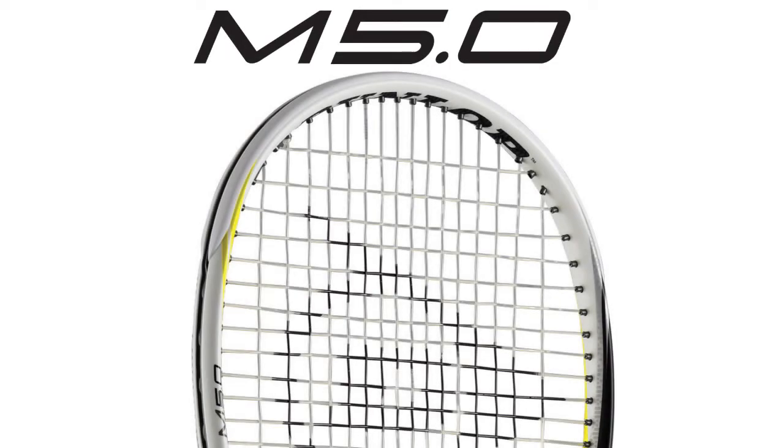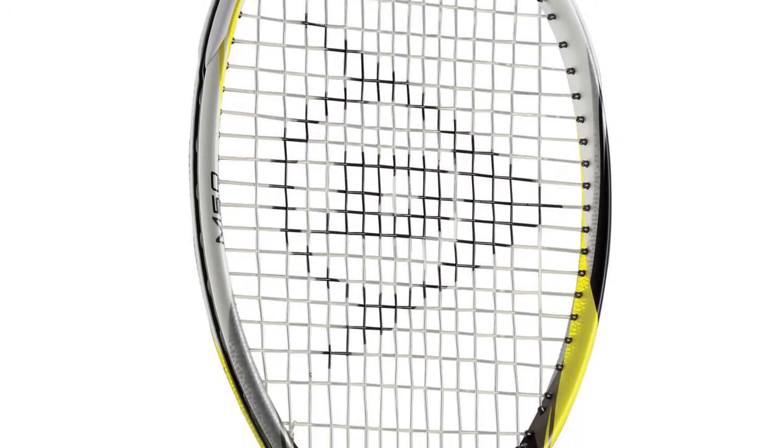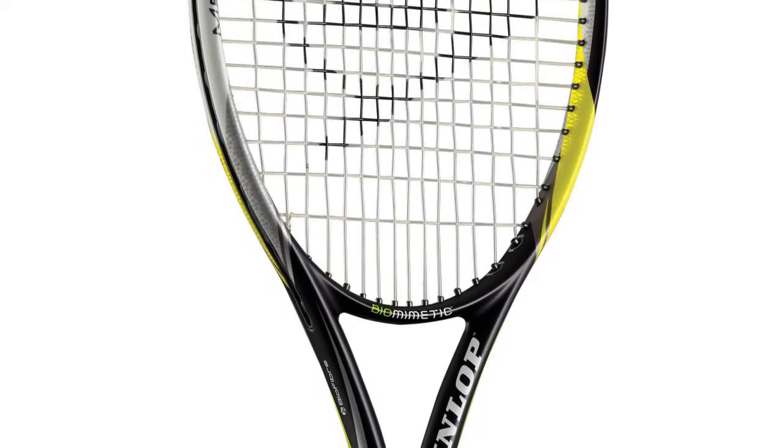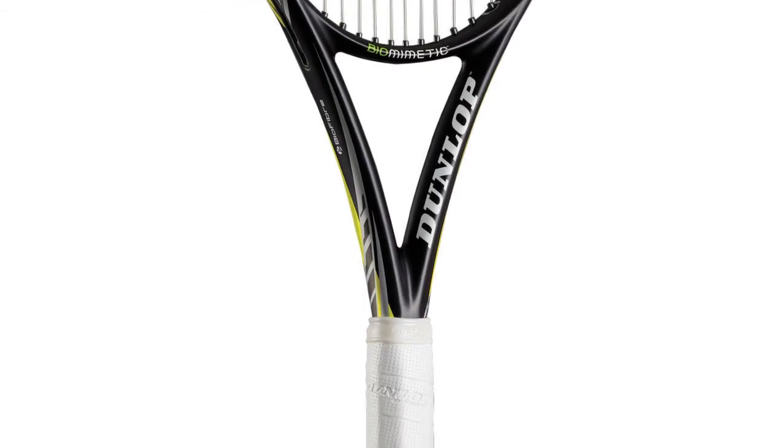This is the fully redesigned M5.0 and it features Dunlop's true oval head, which is a 15 percent rounder head shape for better power, bigger sweet spot, and more spin, as well as CX frame technology which gives the racket 13 percent less drag through the air.